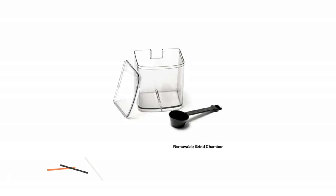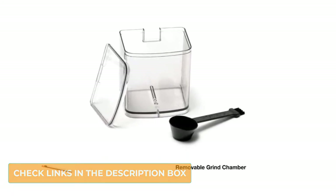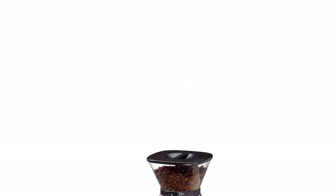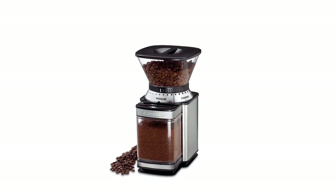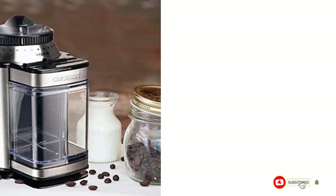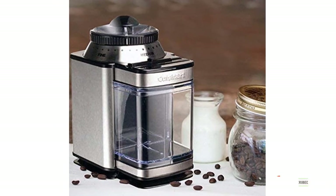The Cousinert Supreme Grind comes with a heavy-duty motor along with 18 grind settings from fine to extra coarse, which can be easily set by turning a dial. One smart feature is the ability to set and forget — just adjust the amount of ground coffee required, anywhere from 4 to 18 cups, and the grinder shuts off when the desired amount is reached. Positive: unbelievably low price, very easy to clean, simple to use. Negative: the all-plastic design means this grinder is prone to static.